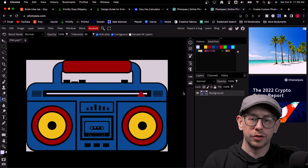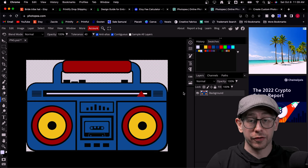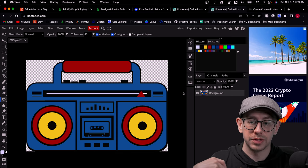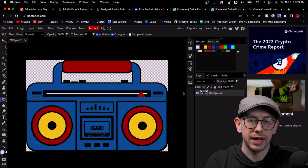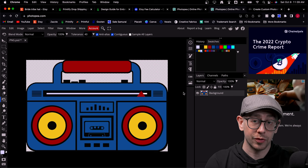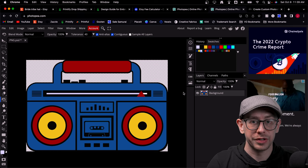That's the process you need to go through if you're using an existing graphic and want to convert it into an embroidery file for these embroidered hats or any other embroidered product. Of course, if you're creating the design yourself from scratch — say a text-based design — then you can just create it from the beginning using only these colors, and you won't have to convert anything when you're done.